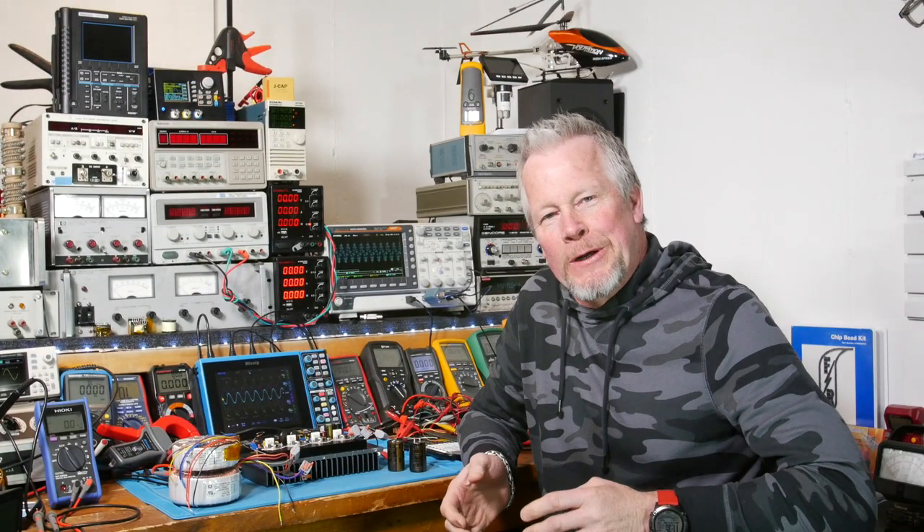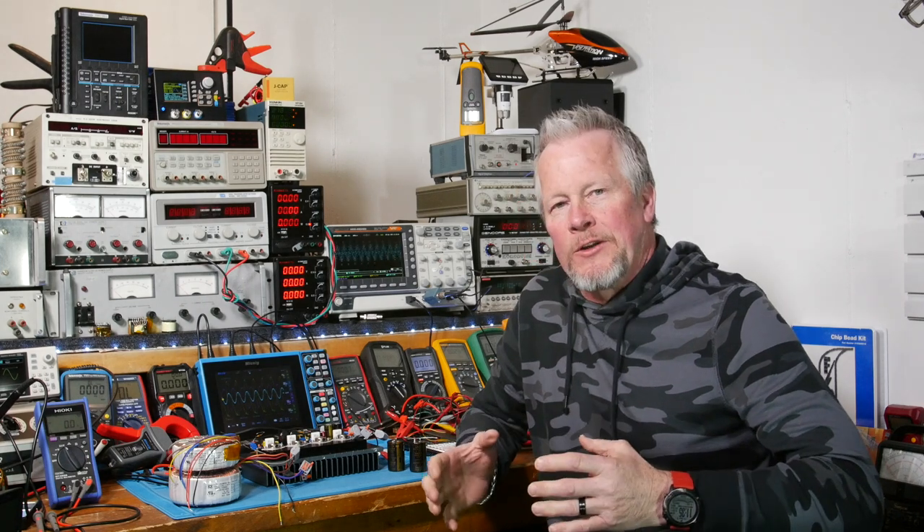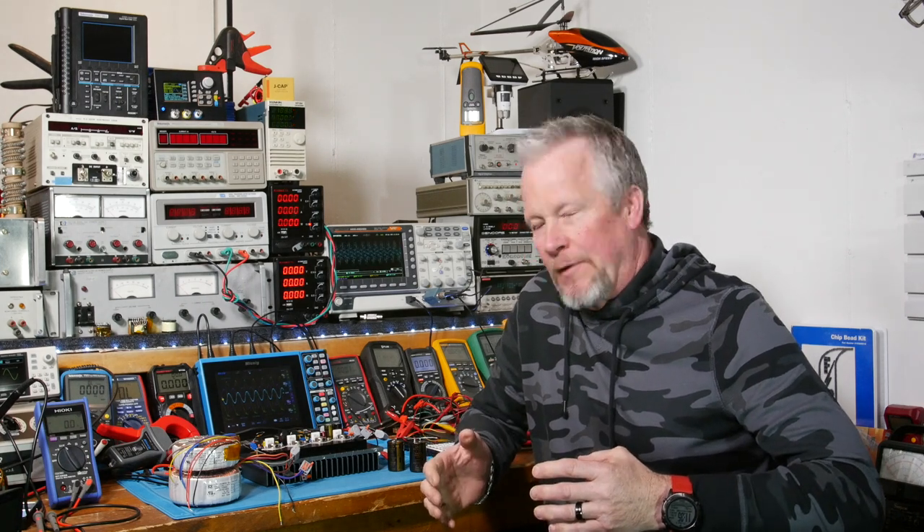Hey guys, what's up? Eddie Aujo here with kissanalog.com. All right, today we're going to continue on with this 20-watt Class A amplifier, and we're trying to find the power supply.